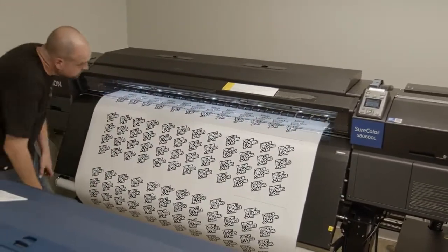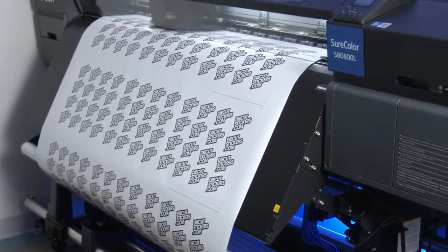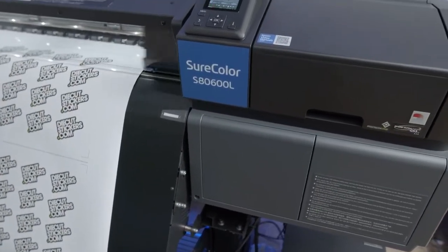We have quickly realized that not only is our productivity up, but we don't run it at full blast because we don't need to. You can print same day, pull the print off that morning, give it just a couple of hours of dry time, and throw it right on the laminator.